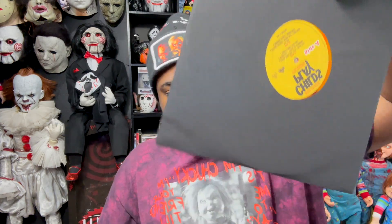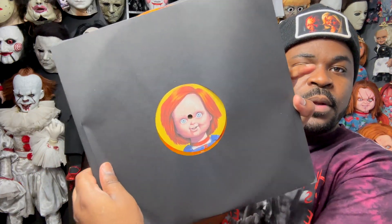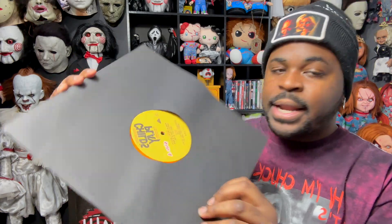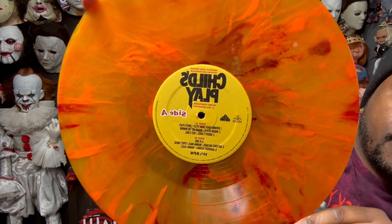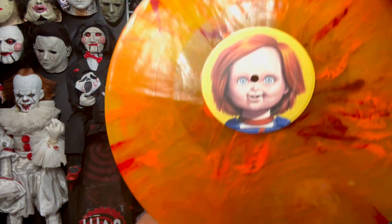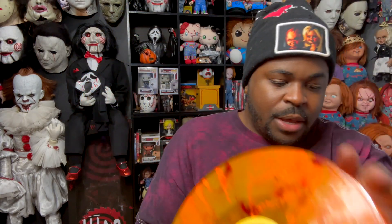Starting with the first sleeve — this is how it looks. I like his face on it. I cannot wait to play this. So this is side A, and I'm going to take it out. Wow, look at that — Child's Play. That is beautiful, and of course we get Chucky's face. That is the first sleeve.